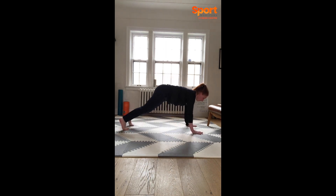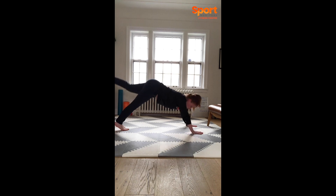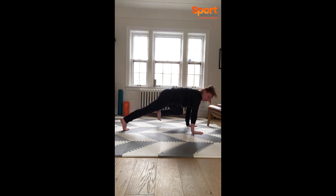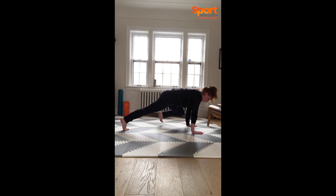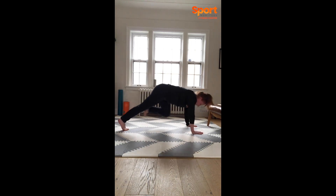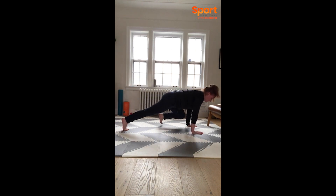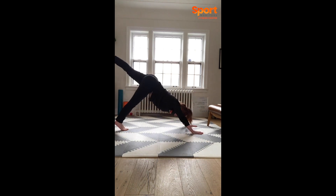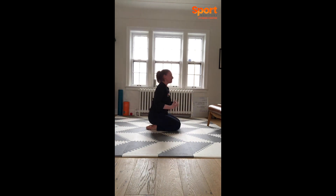If you want to challenge yourself a bit more, you can go right into the other side. Right leg up, pressing into your hands a lot. Right knee towards right elbow — push your heel back as you extend those arms. Exhale, tuck. Two more on this side. Getting a lot of space around the neck. Last one, little hold, and then just a little shake.